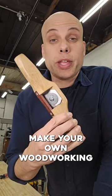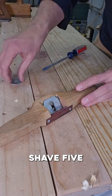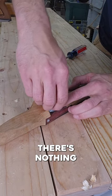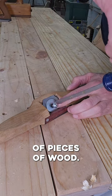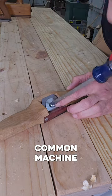You know what's crazy? You can make your own woodworking tools, and some of them are surprisingly decent. I made this spokeshave five years ago, and you can see me use it in a lot of my videos. There's nothing to it — a cheap blade, a couple pieces of wood, and I'm holding the blade in place with a washer and a common machine screw.